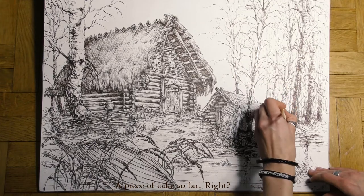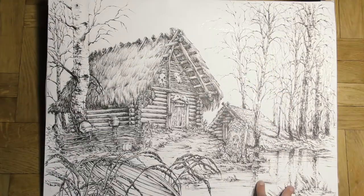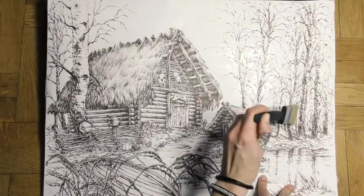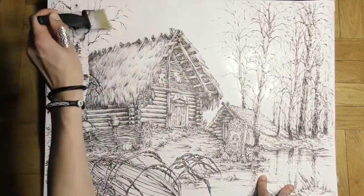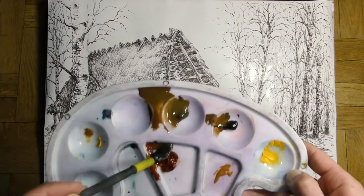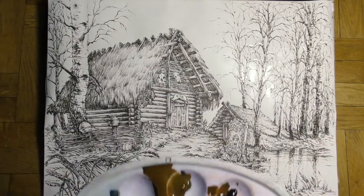Then I'm waiting for about 15 minutes. The next step is also quite easy: painting the sky with clear water. When the paper is still wet we may use more or less diluted paint.